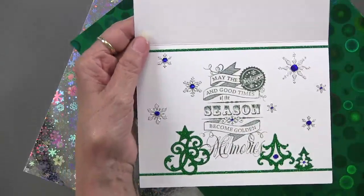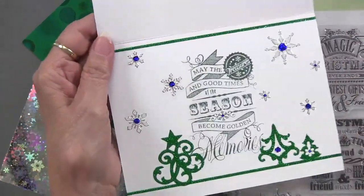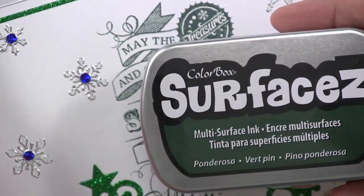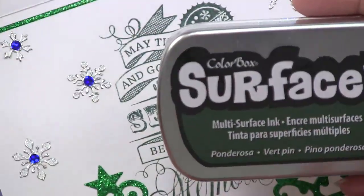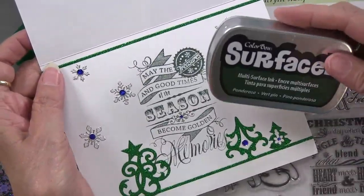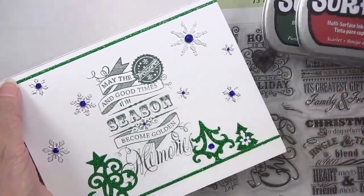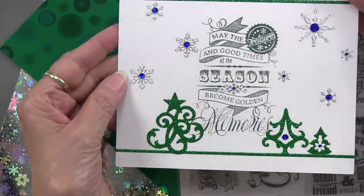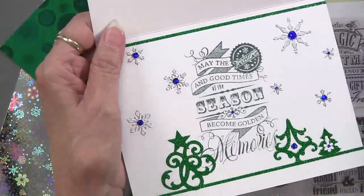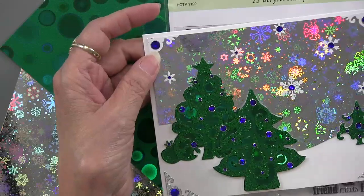On the inside she used the new Christmas cheer stamp, stamped in green with a new type of ink pad from Color Snap called Surfaces — it's like a stays-on ink that works on slick surfaces as well as paper. It comes in lots of colors including green and red. Christmas cheer has a chalkboard look that's just beautiful. The thin border lines visible on the card also come from the dazzle pack — always great to have those.